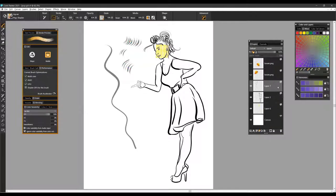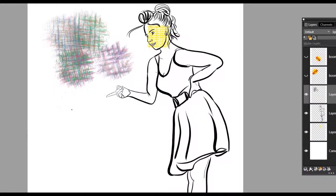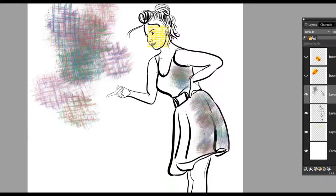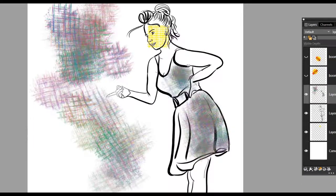Pop Shader is a nice brush as well. I'm going to get a color and start to paint in with it. It's set with the hue setting up, so it gives you lots of color variability. The way I like to use it would be for shading in certain areas of my illustration or drawing. You can also use it at much larger sizes, and it gives you an interesting texture.